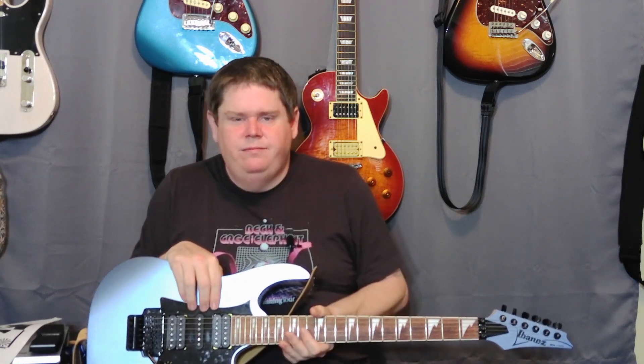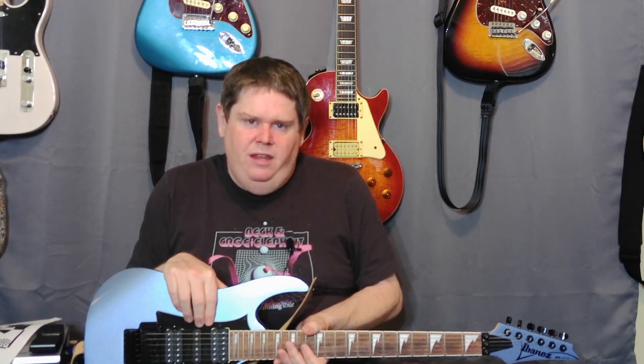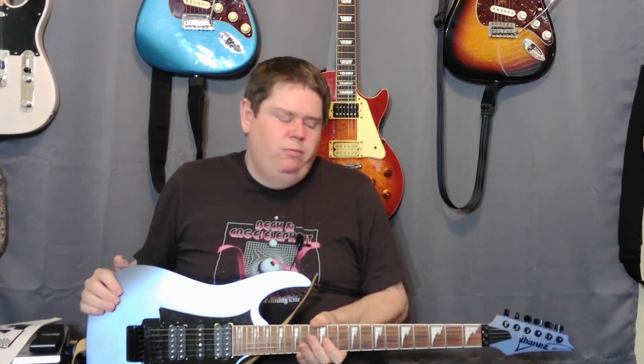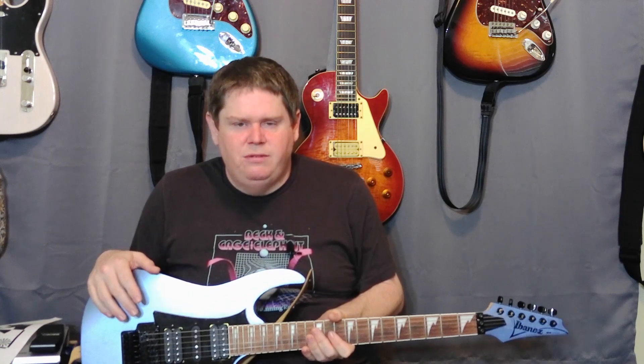The pickups don't sound super fantastic but I'm not surprised at this price range. When I'm looking for a cheaper guitar, I'm kind of looking for a mod platform, and I thought this guitar felt great — I knew there were going to be some things I was going to do to it.